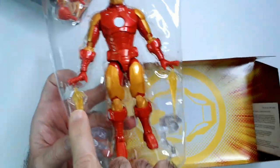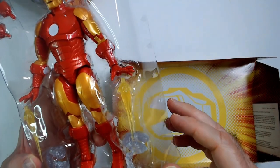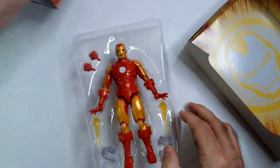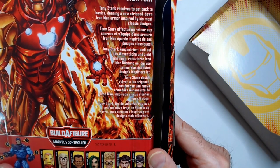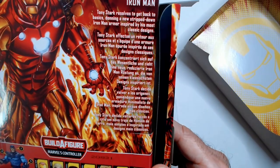So we've got these pulsar blasts, which are cool, two fists, and whatever these spiral things are — not sure what the point of those are. The box says 'strip down Iron Man inspired classic design,' which explains why I liked it so much.